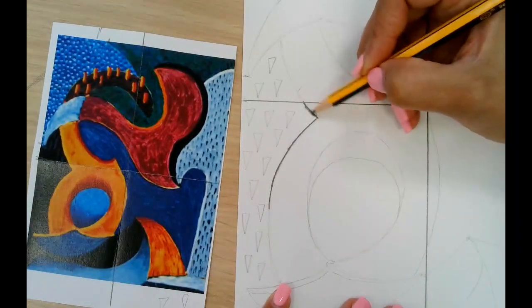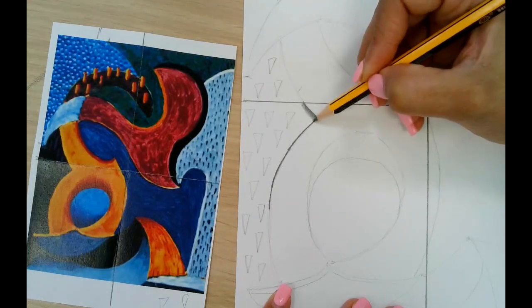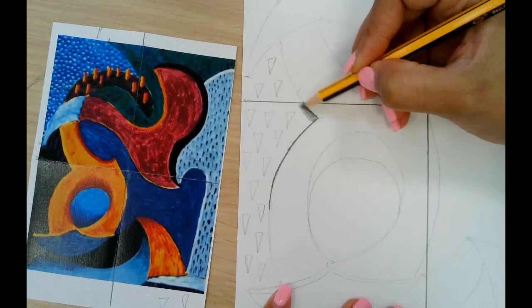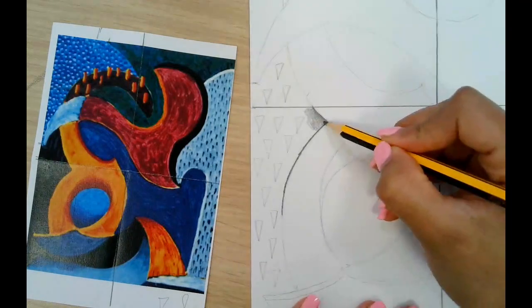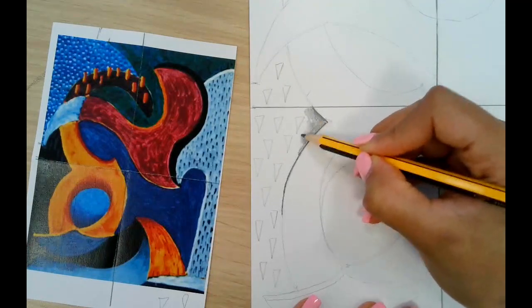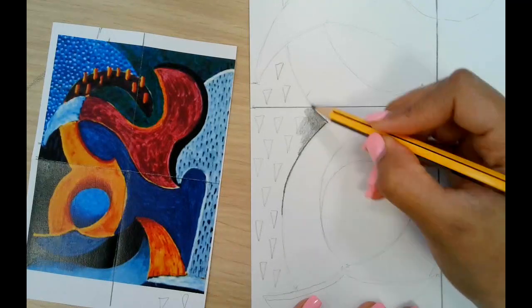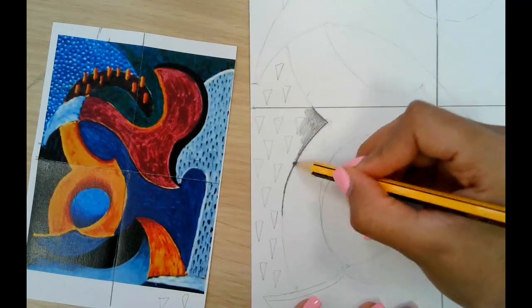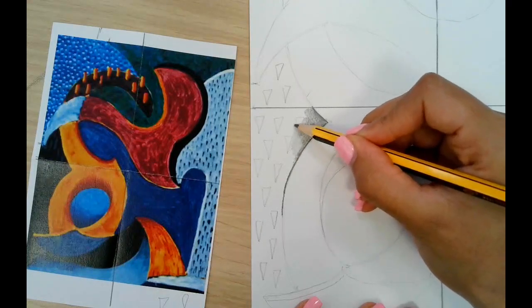Now that I've got this dark line, I'm going to slowly and very lightly start using a circular round motion and start spreading out my pencil marks. I'm going to do it in this direction and in this direction, making sure I carefully slow down around the detail.